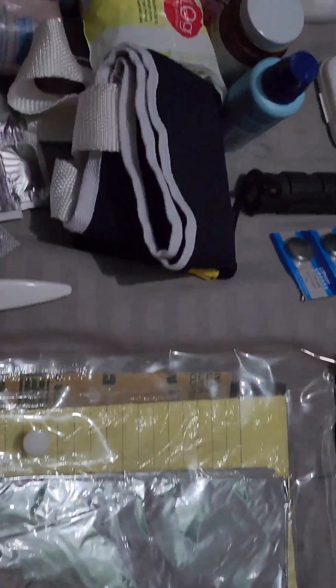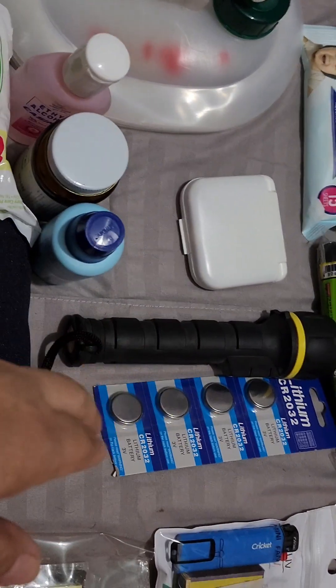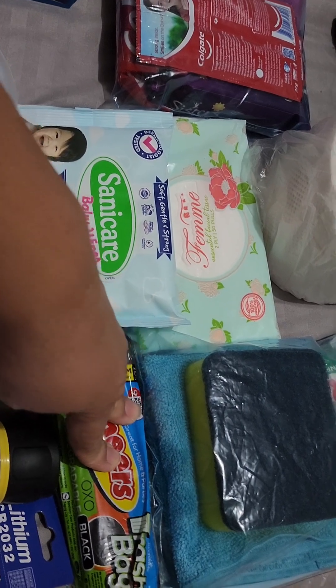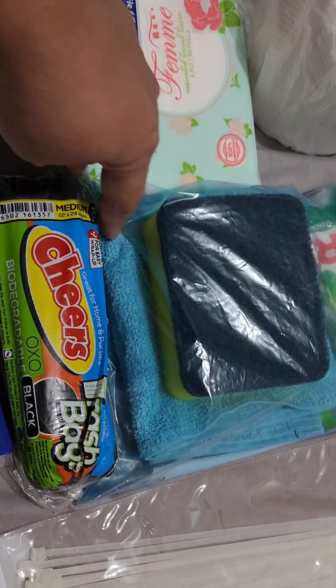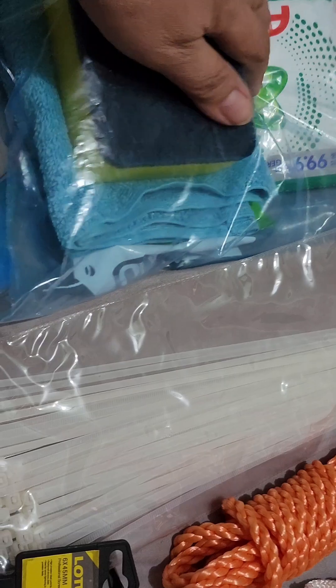Next would be our flashlights and batteries, trash paper, and plastic bags. In this bag we have a sponge, a wash cloth, some flannel, and here I put the dish washing liquid and powder detergent.